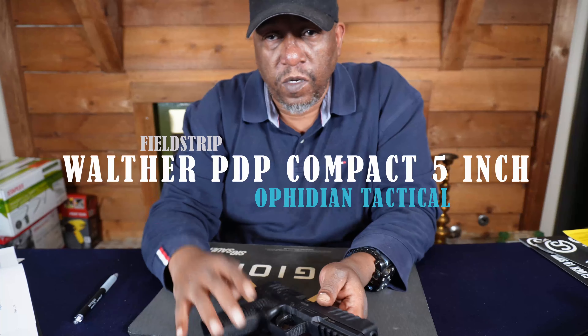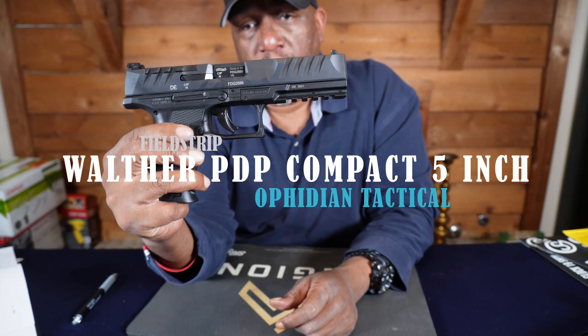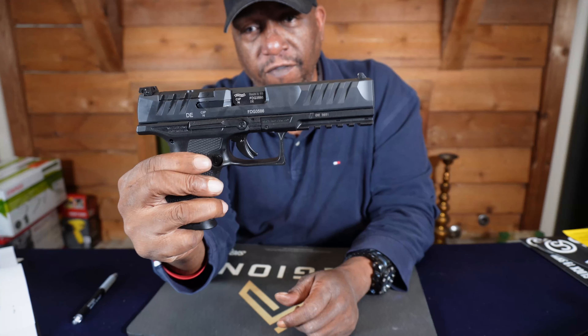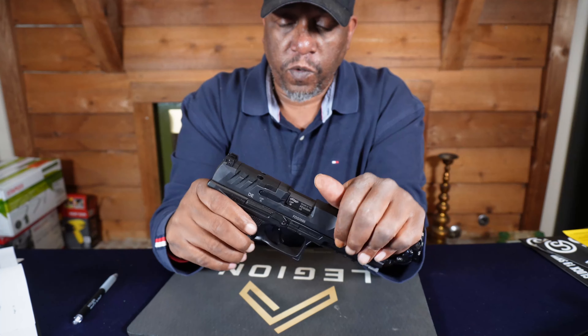What's up, it's crew Rizzo, and today we're just going to do a quick field strip of the Walther PDP Compact 5 inch.